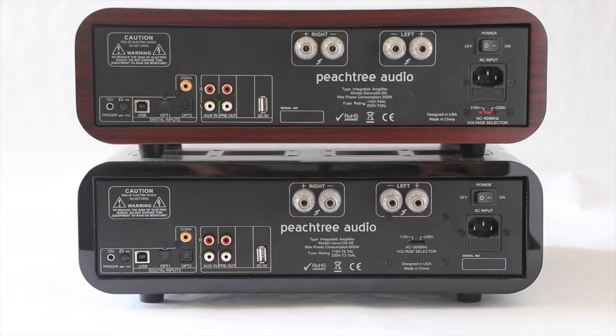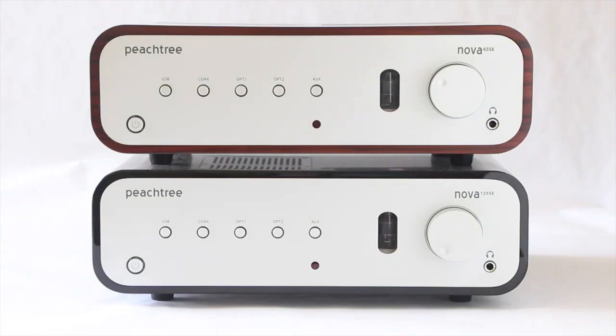There's a good amount of digital inputs as well as a built-in DAC that Peachtree is traditionally known for. One of the other things Peachtree is known for is their tube pre-stage, which allows you to turn it off and on to your preference — a pretty nice added feature.